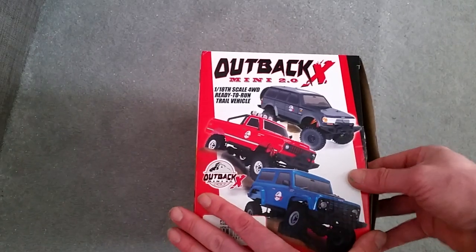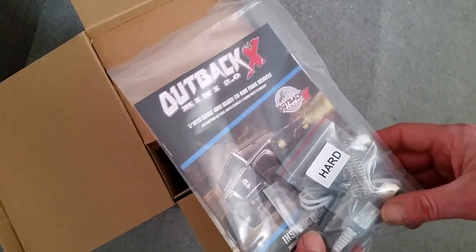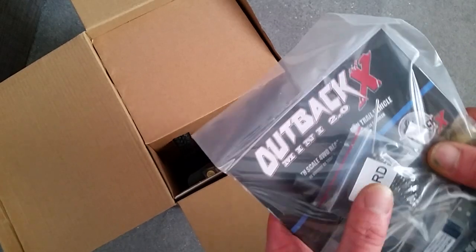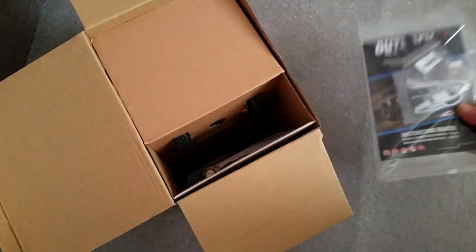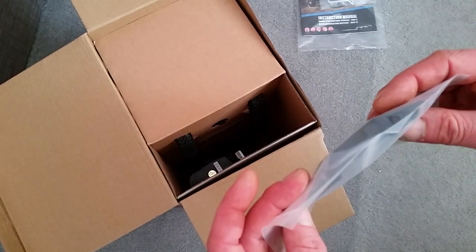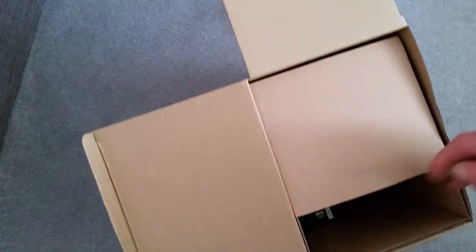There were all manner of these and I ended up choosing this one. So first thing to come out the box we've got our instruction manual, a set of hard springs, a USB charger, a little wheel wrench, and a little screwdriver. We'll open all this out in a minute. And what else we got in the bottom of the box — looks like a bumper and the transmitter, which feels like it's taped in the box.